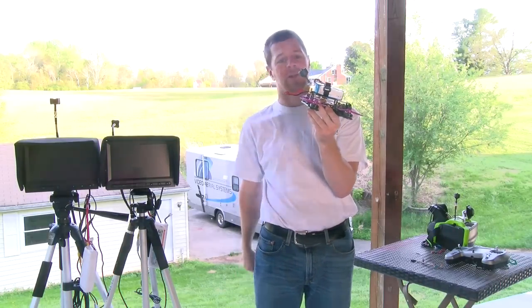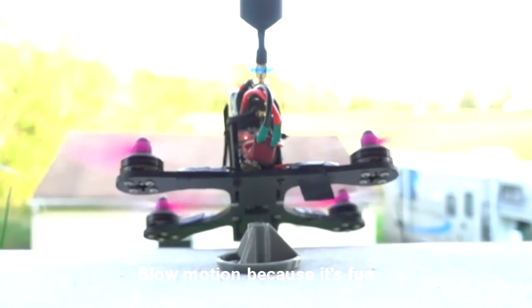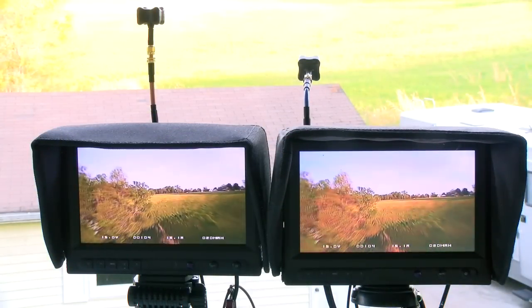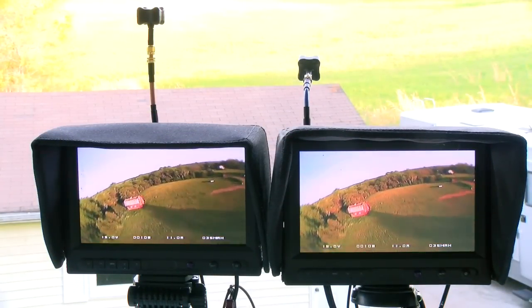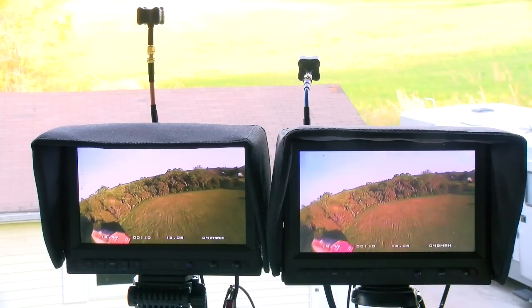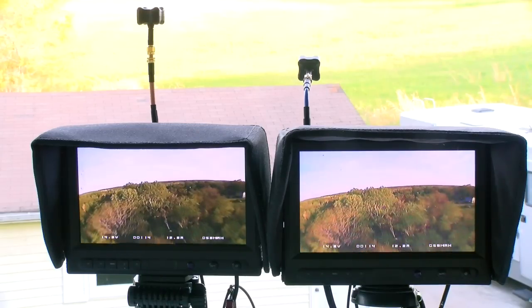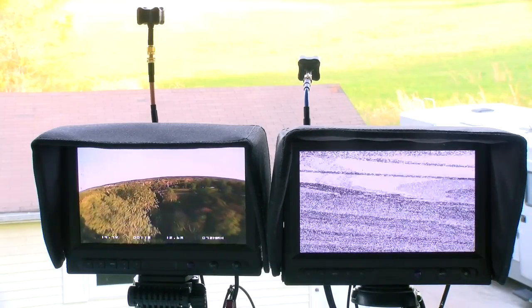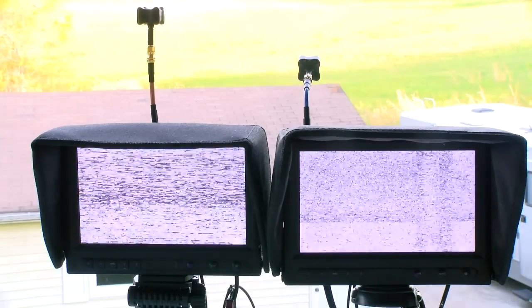We're down to one channel with proper orientation on the quadcopter, so let's fly and see what it looks like. The improperly mounted horizontal antenna goes out well before the vertical antenna even gets weak. But we're only at 25 milliwatts, so the vertical antenna still goes out.